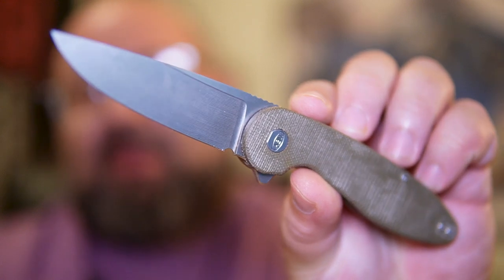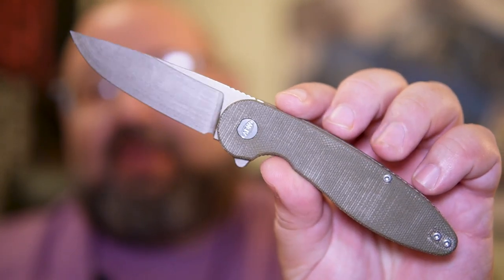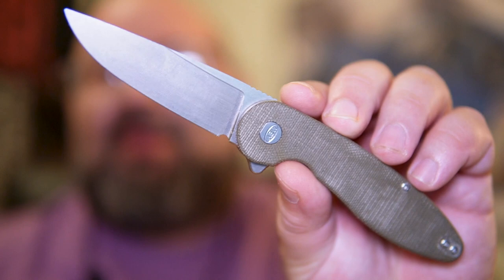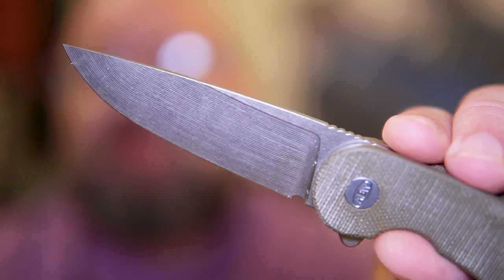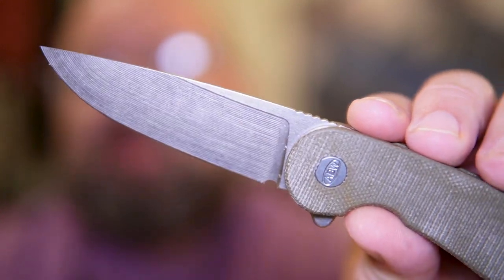And that happened with this American Blade Works Model 1. This particular model is done in green micarta and 20CV. I don't know if this will show up, but look at those grind lines on the blade — such a subtle but really, really cool feature.